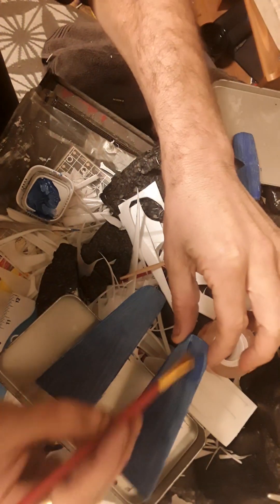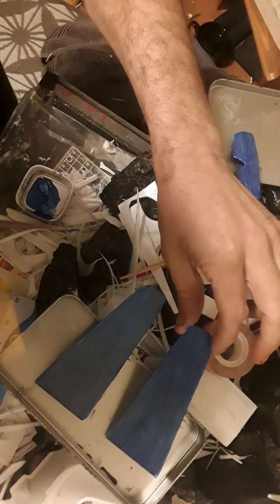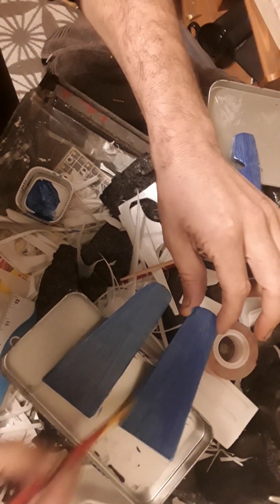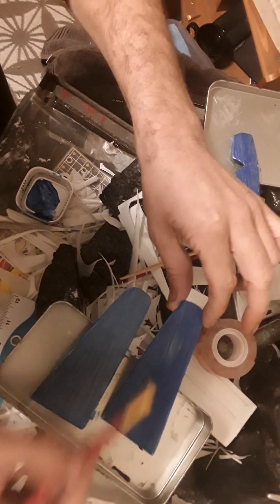Get a nice good liberal coating on. We're almost done here and then I'll put it on pause and come back when this coat is done.